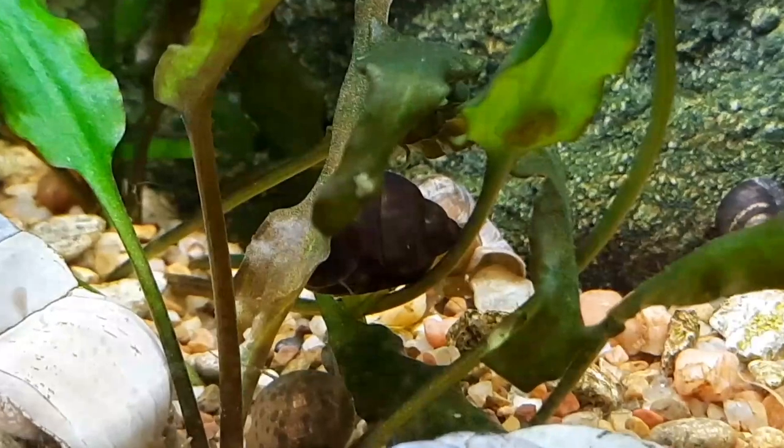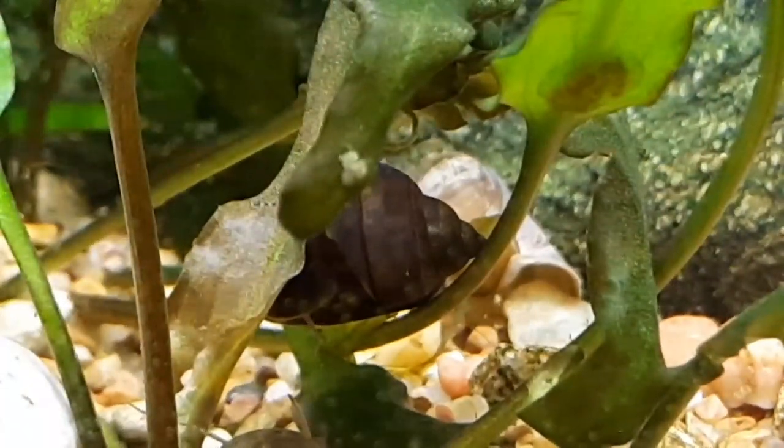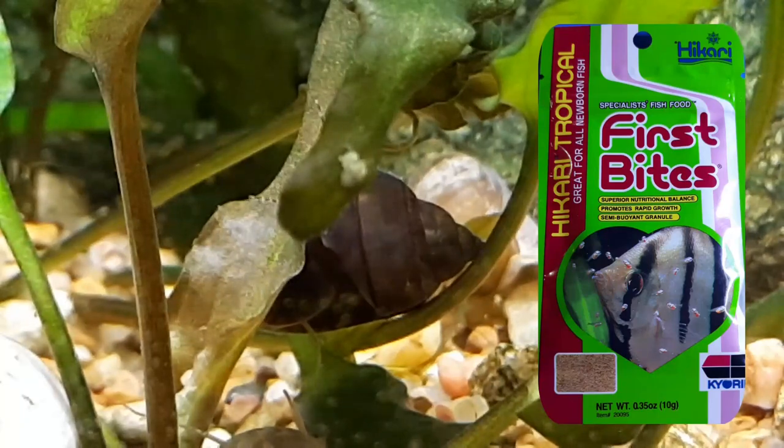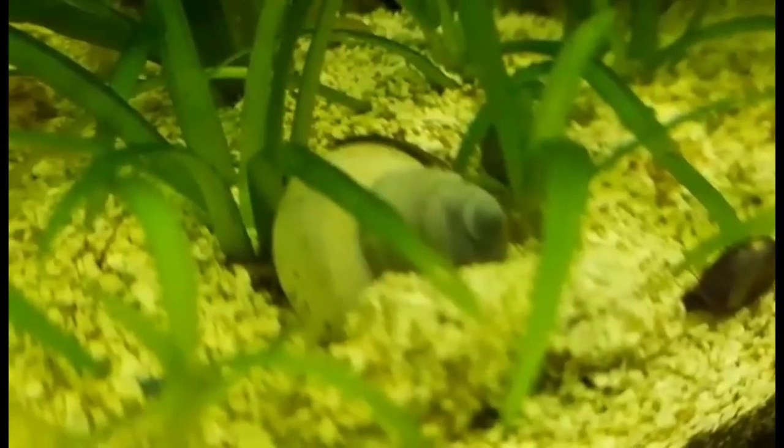As they get older, their shells will become more white. The babies should be fed finely powdered food at least once a day in the beginning to increase their survival rate. I fed mine Hikari First Bites and they did wonderful.